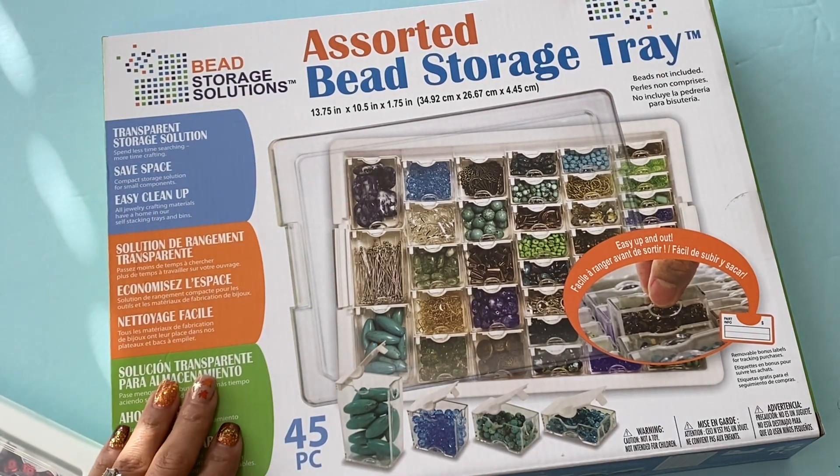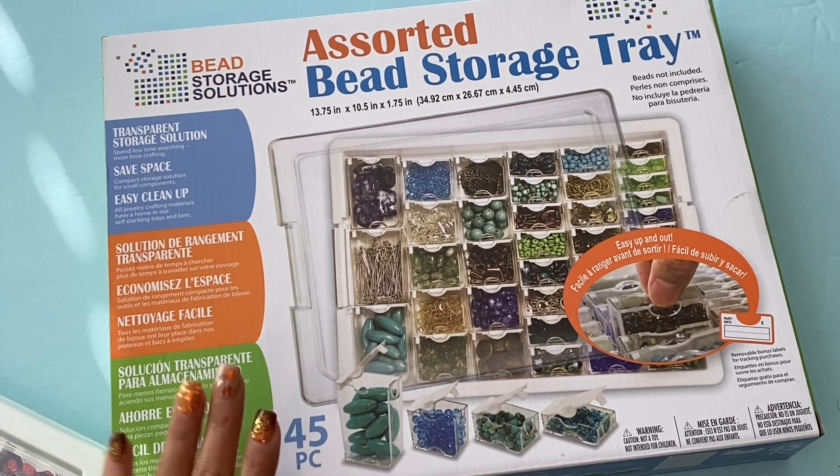Hello, Crafty friends. It's Erica, Scraptiva29. Welcome back to my channel. Today I'm coming on with an Amazon haul.